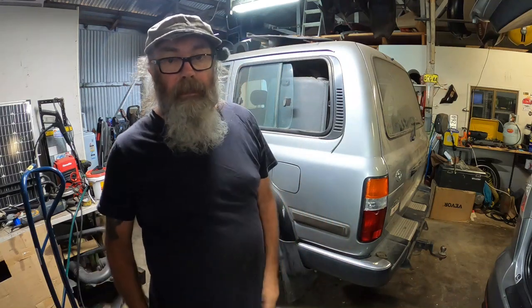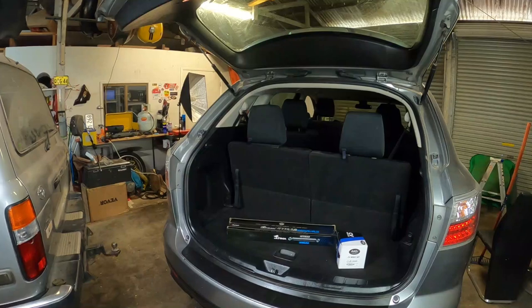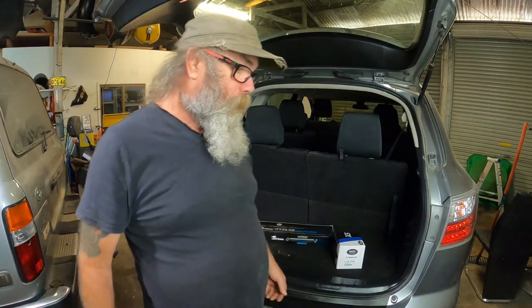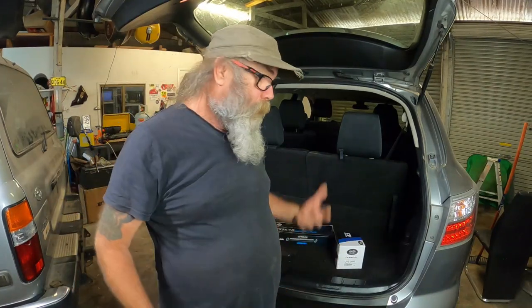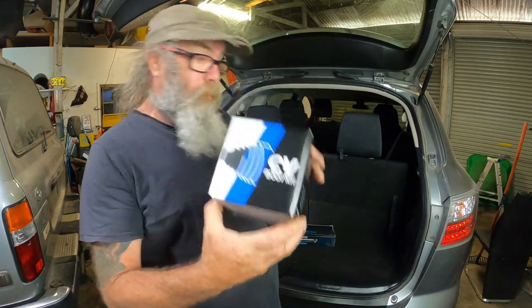Got to get off the 80 series and back into the 69. It went for a roadworthy, came out here, checked it over, and failed a couple of things. We've got one CV boot to do and a pair of rear shocks - pretty basic, pretty straightforward. Let's just get into it and make this thing happen.